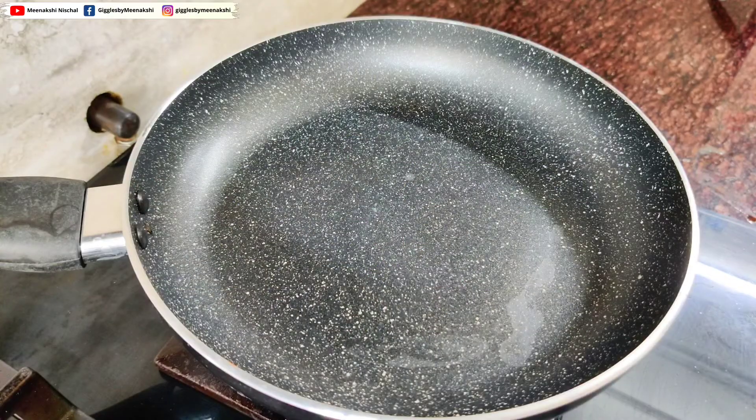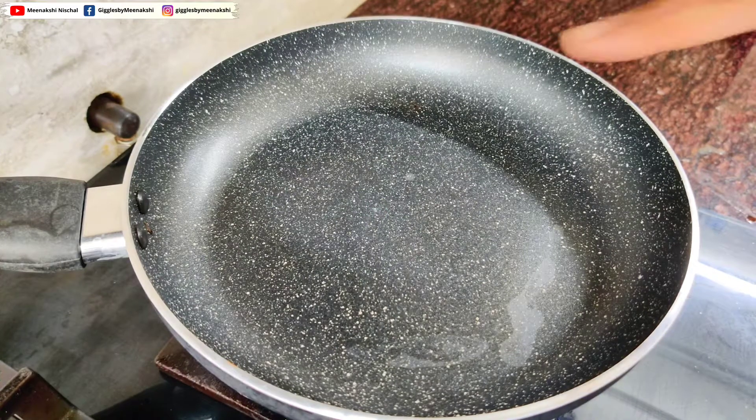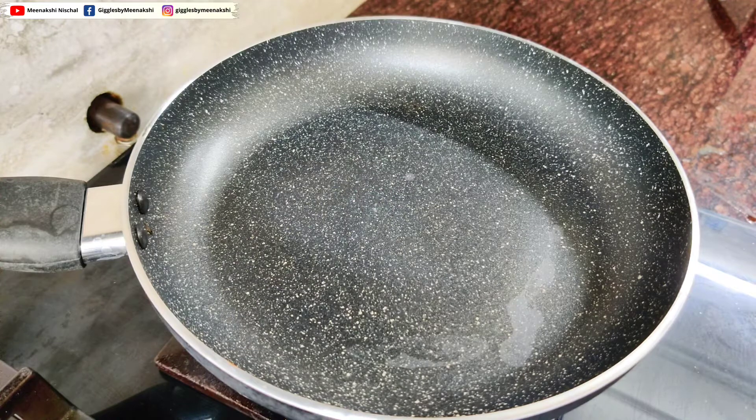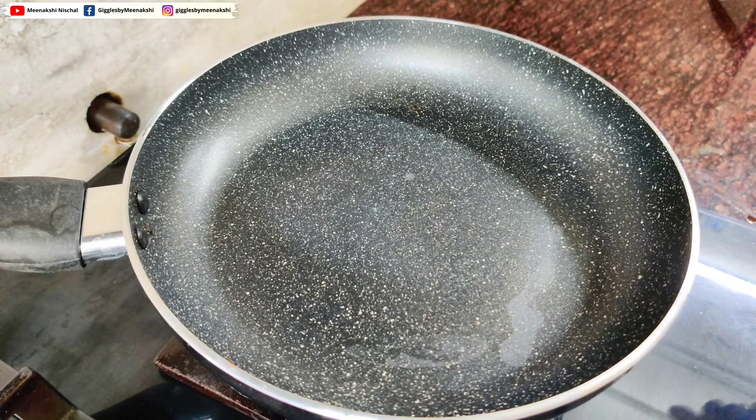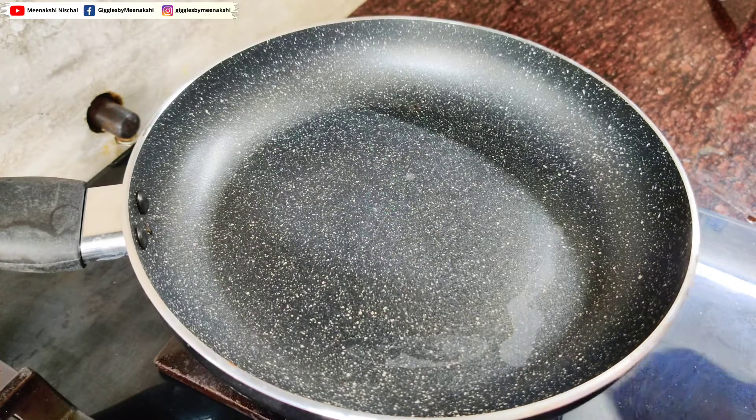Let's make homemade caramel sauce. First of all, you need to take a heavy-bottom-base pan, because if the pan's base is heavy there are fewer chances that your sugar will burn. Make sure the sides and bottom are heavy. We will add sugar — I am going to add 6 tablespoons of sugar.